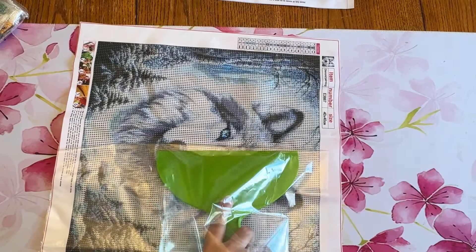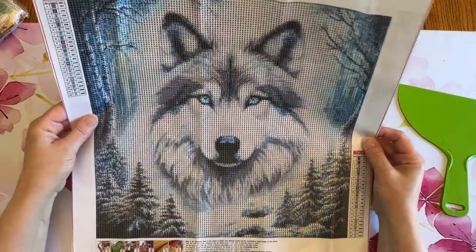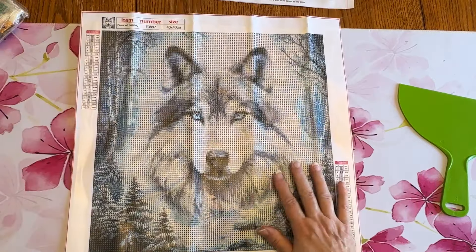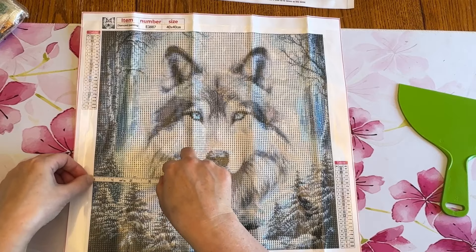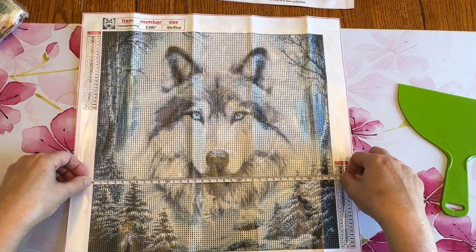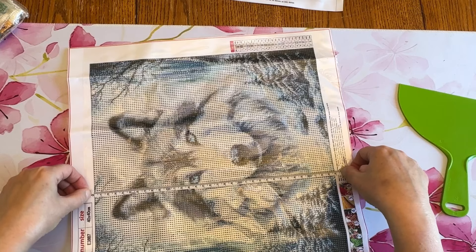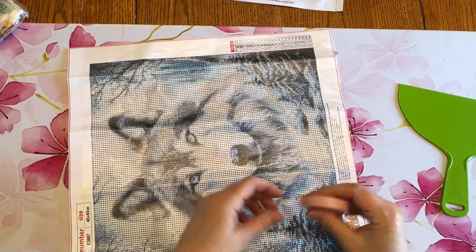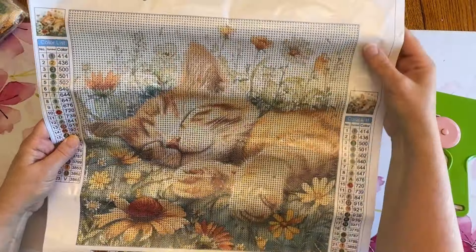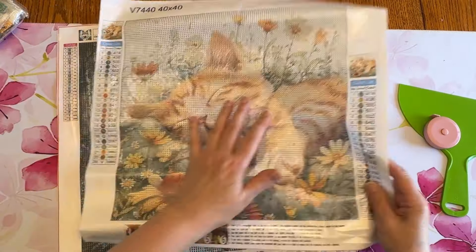They're not real big in size, so it shouldn't take too awfully long to finish. They say this one is a 40 by 40 as well, but this one is just shy of 34 centimeters — and again, just shy of 34. So you can see a little bit of the difference: this one is smaller in the diamond painting area, even though the canvas area again is similar.